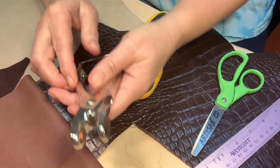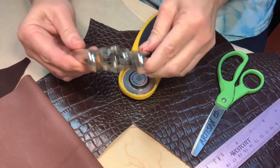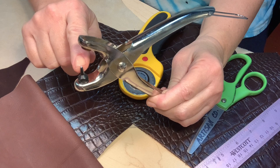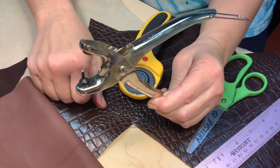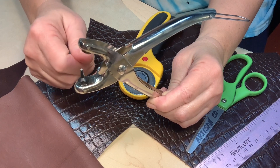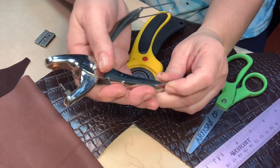You will need a hole punch, but you want the tiniest little punch hole you can get — the tiniest one. Because once you twist the sinew, it's going to get small and you don't want really big holes. So you want the smallest leather punch hole you can get.